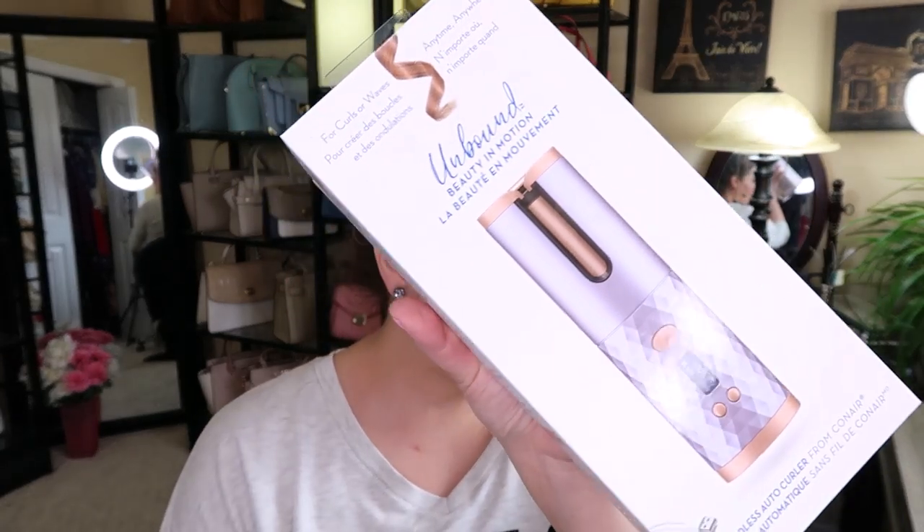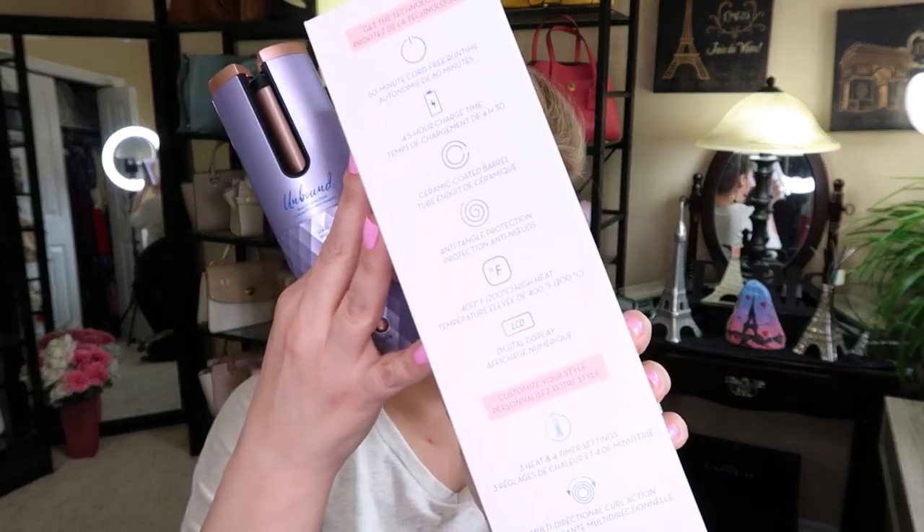Hi everyone, welcome back to my channel, The MK Lady. I do have a bit of a review for you today. I've been asked by some of my subscribers to take a look at this Unbound Beauty in Motion hair curler. It's a cordless gadget. What you get in the box is the curler and a USB charger that sticks at the bottom. It has 60-minute cord-free run time, 4.5-hour charge time, ceramic-coated anti-tangle protection - although I got my hair caught in it once - an LCD display, 3 heat settings, timer, and multi-directional curl action.